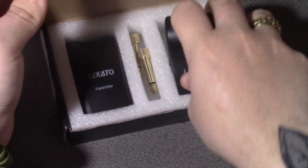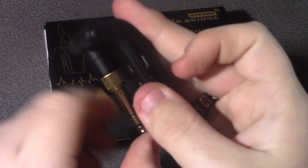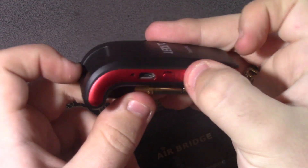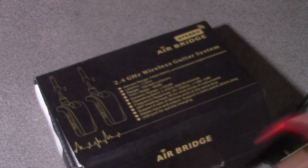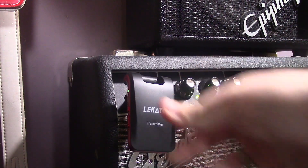You can connect one into your amp simply by plugging this end into it. By taking the other device and plugging into your guitar, you transfer the signal to it. You can also do various other things too. This is the on button.